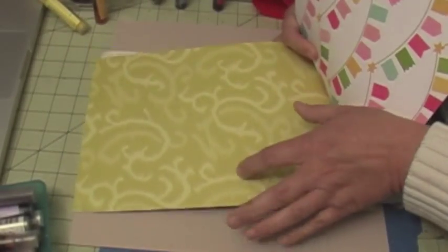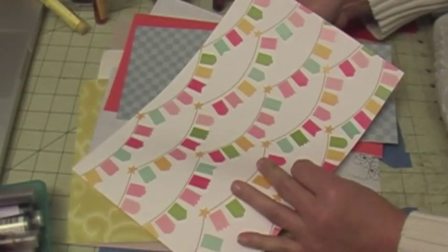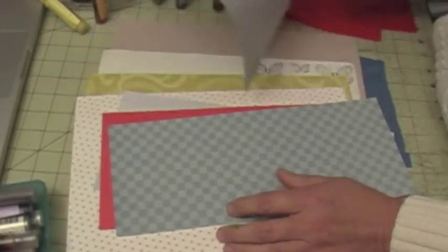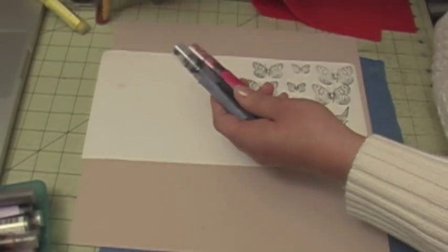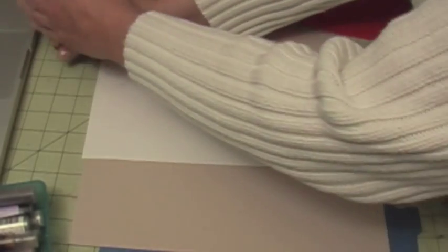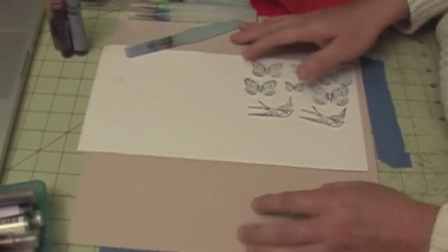I'm going to cut these out and use these papers. I might use this one for matting my pictures, and I think I'm going to create layers with some of these papers. I'm also going to use some homemade glimmer mist and some watercolor inks.